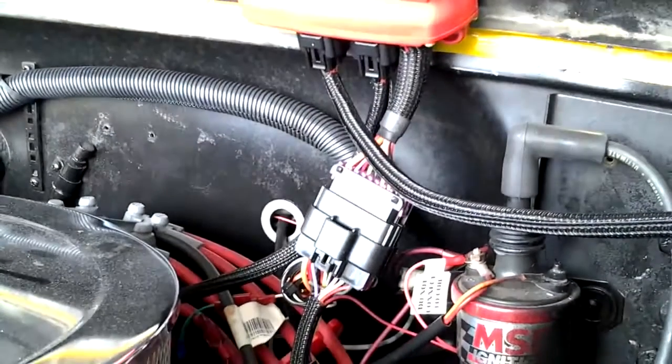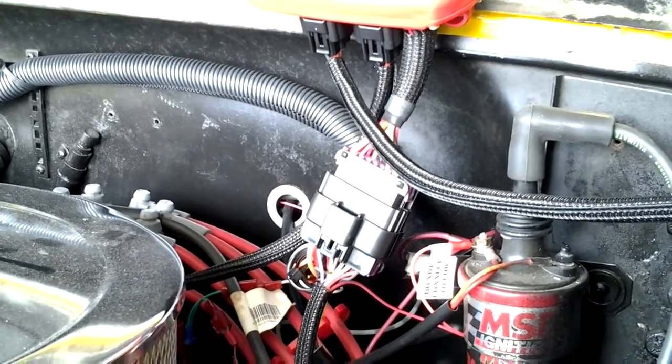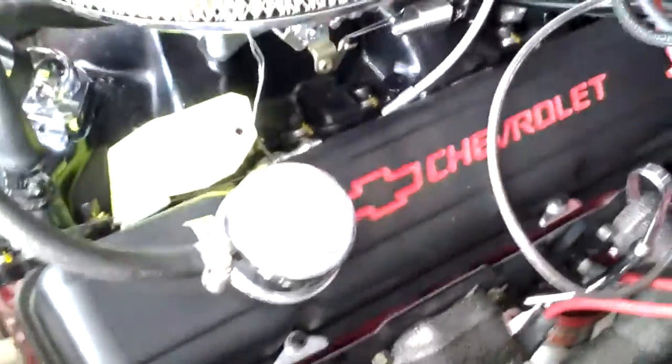Later down the road I might post a video when I do the timing control. I think you have to have an ignition module hooked up for that. If I do it, I will post that video. Anyways, here's the motor — everything's hooked up to it. And here's my handheld, which is plugged into the module.